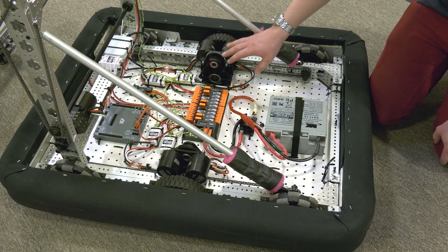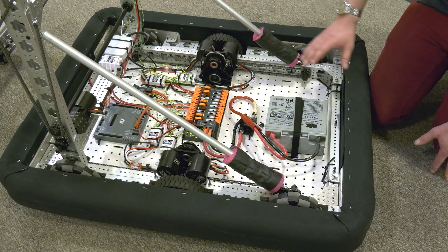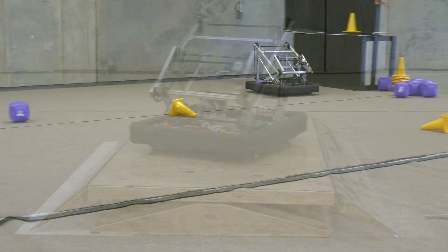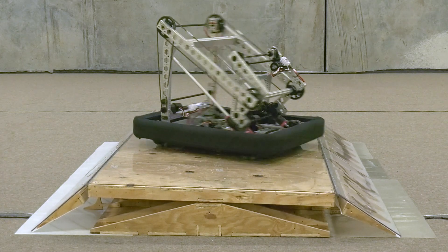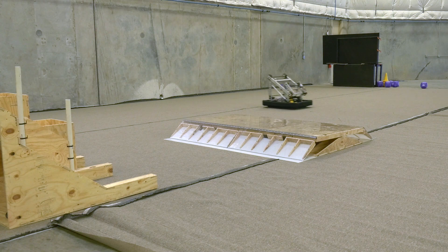We're using four Neos with our throughboard gearboxes geared at the high speed, which allows us to traverse the field quickly. We chose this configuration because it's able to turn really well and maneuver in the tight spaces in the community. It also has the high speed which allows you to cross the field quickly and avoid defense.